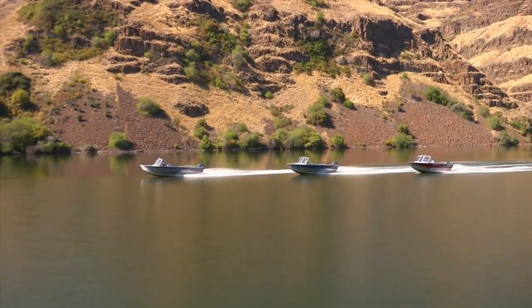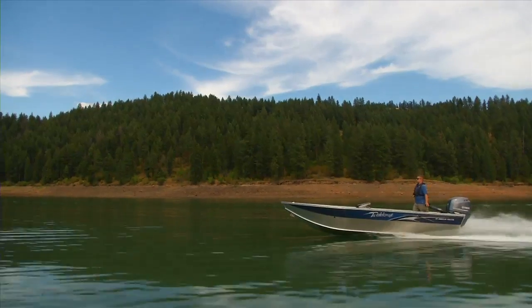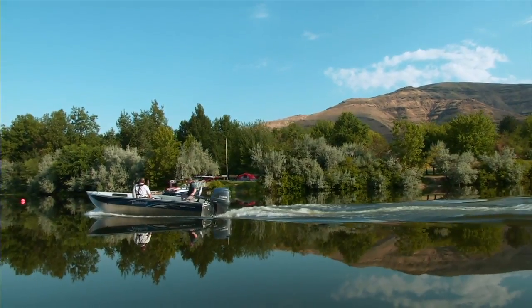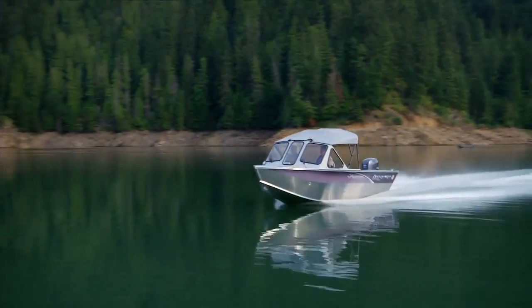How our boats perform on the water is ultimately why they become so popular. How a boat rides is a factor of many design elements: the hull shape, reverse chines, lifting strakes, and weight distribution. Another important measurement that you've probably heard of but may not completely understand is deadrise.